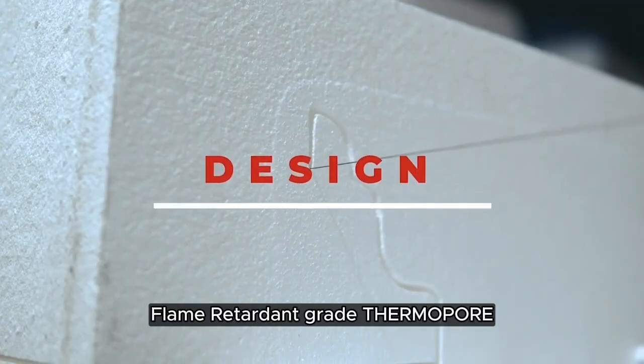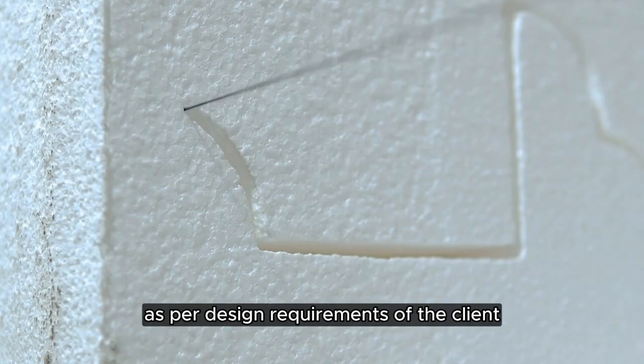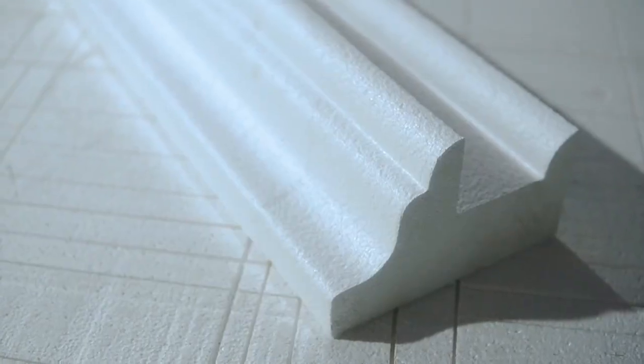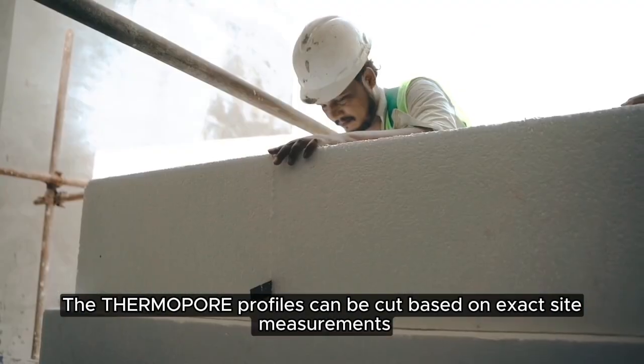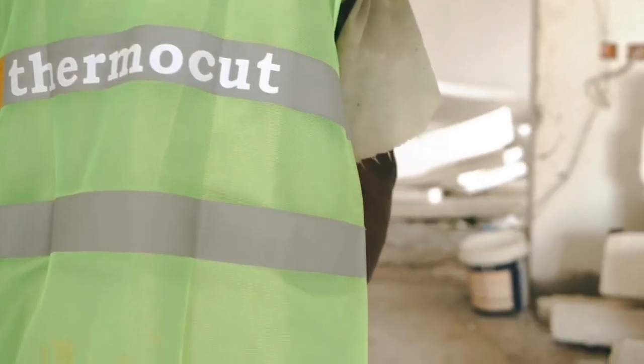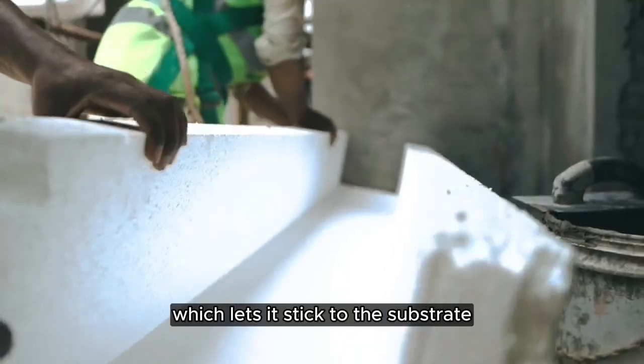Flame-retardant grade thermopore is cut on CNC machines as per design requirements of the client. The thermopore profiles can be cut based on exact site measurements. Cement-based adhesive is applied to the piece which lets it stick to the substrate.